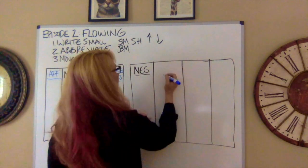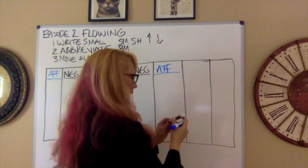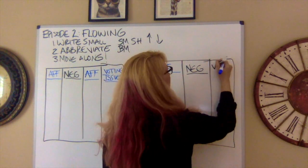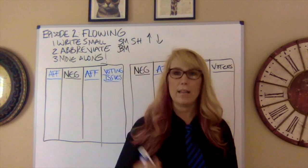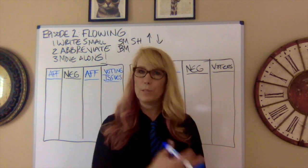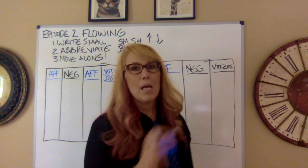On the negative side, here's the negative case, then affirmative attacks, then negative answers, and the last column is for voters. In the future, debates will last way longer than this, but this is a great way to start. Coaches: I have students do goofy spar and then serious spar, over and over, to practice flowing and case writing before jumping into the actual topic.